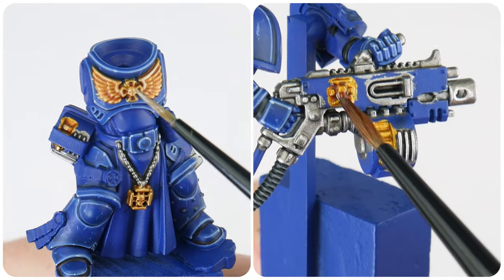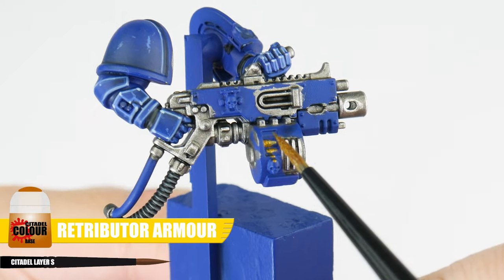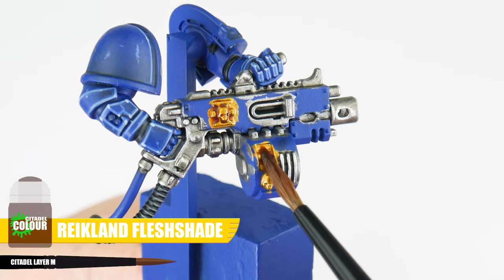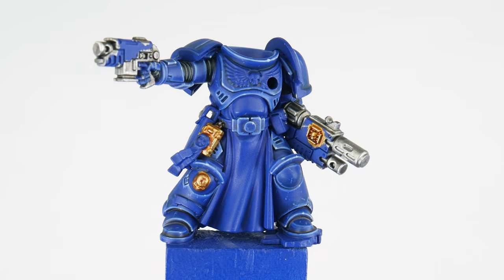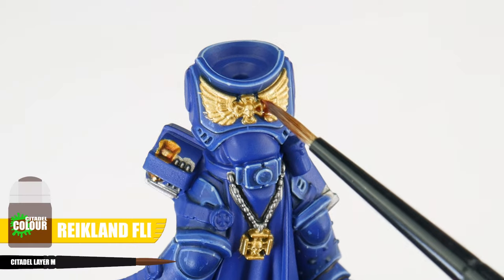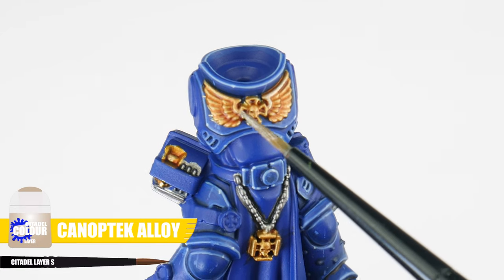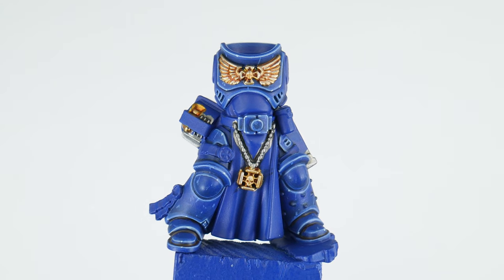There are two ways we can paint gold for our Sternguard, for both decorative gold and more functional gold for bullets. Let's start with a not-so-shiny gold for any bullets and relics using Retributor Armour, then create definition using some Reikland Fleshshade, and finish highlighting with Canoptek Alloy. For the more decorative gold like the chest eagle and any trinkets, start with Liberator Gold. Again apply some Reikland Fleshshade to create definition, then finish ornate gold details with Canoptek Alloy to highlight details and edges.